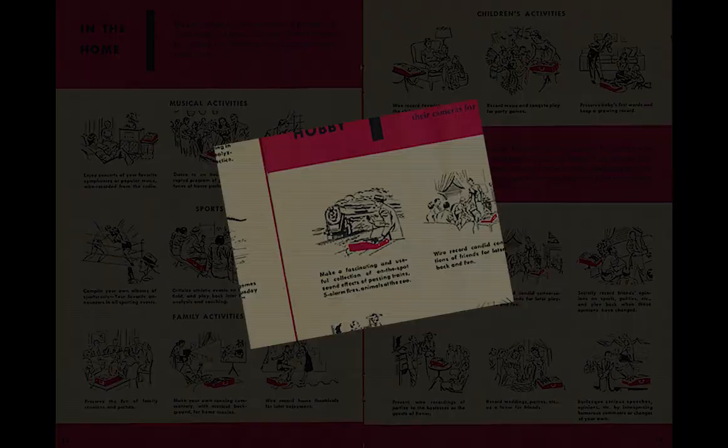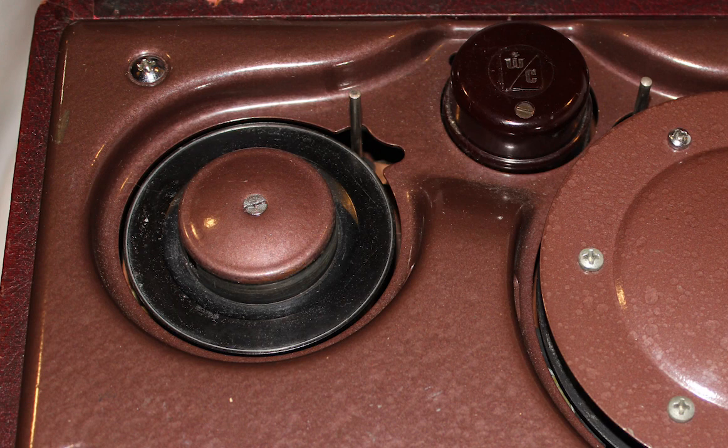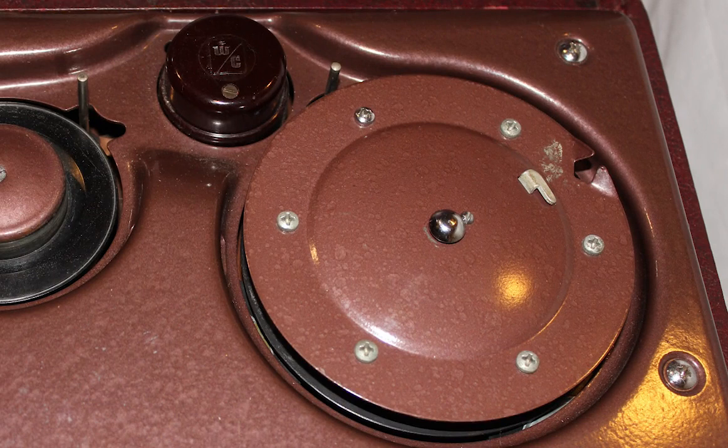This is the supply hub of the unit, where a spool of wire is placed to either record or play back. Moving to the right, we see the record-playback head, which is covered by a plastic cap. Next is the take-up spool. On the 288-1, this spool was removable so you could quickly place a new wire spool on the supply hub along with a new take-up spool, allowing you to miss very little of what you were recording if you had to stop and rewind the first spool.